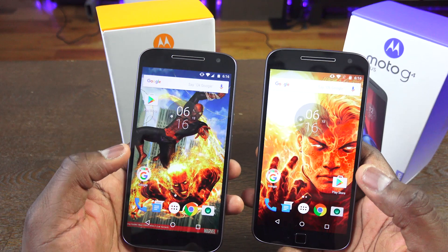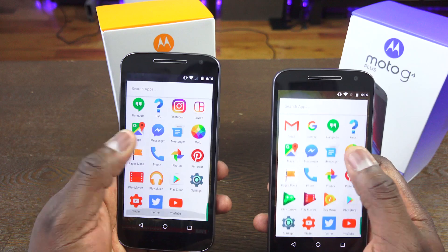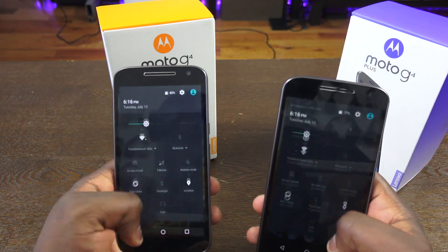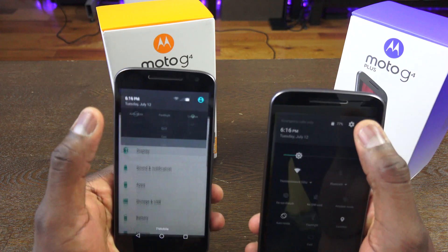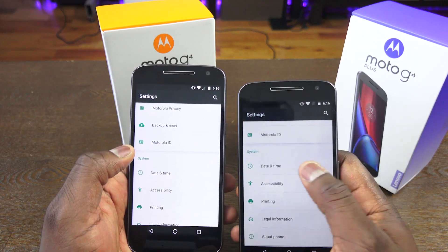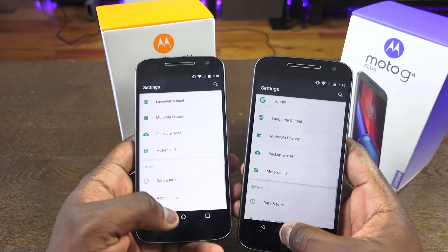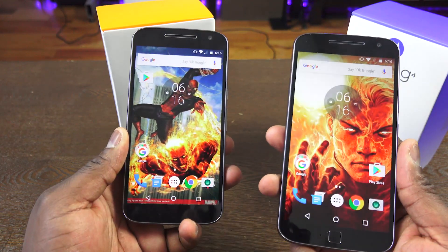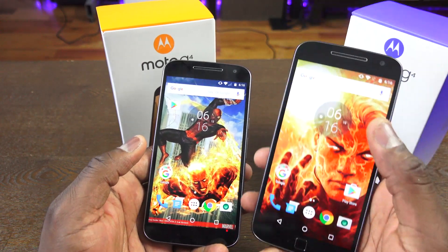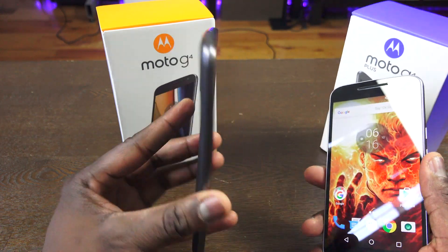Both devices really function the same — they've both got a Snapdragon 617 processor. It depends on what RAM variant you go with. If you're going with 64 gigabytes of storage and 4 gigs of RAM, like we have here with the Moto G4 Plus, you're going to get a slightly better experience when it comes to gaming. You're paying an extra $50 or $100 for that RAM. Let's take a look at some gaming on the G4 Plus.